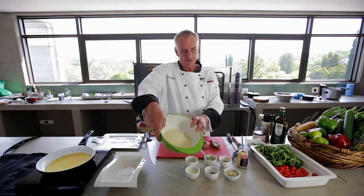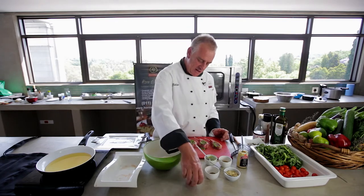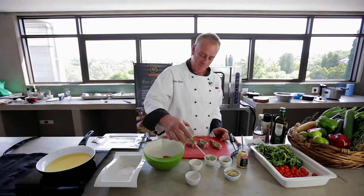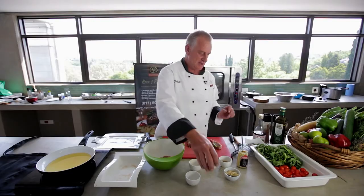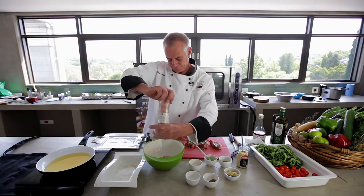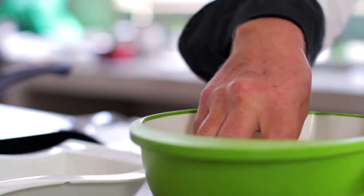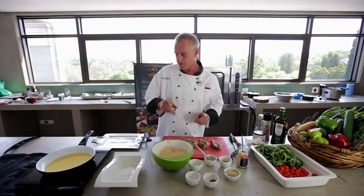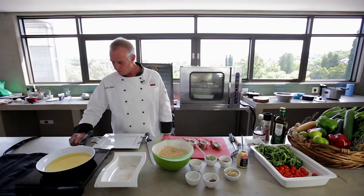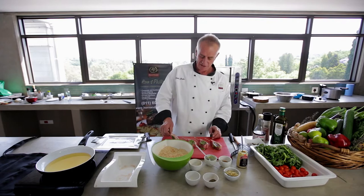Then I'm going to take my panko crumbs and put in some generous parmesan cheese, some paprika, a little bit of black pepper, and some beautiful Himalayan salt into the crumbs. Give it a nice quick mix. Then while I'm going to crumb the lamb, I'll turn my little induction plate on to heat up the oil — about 200 mils of oil to fry these so they're nice and crispy.